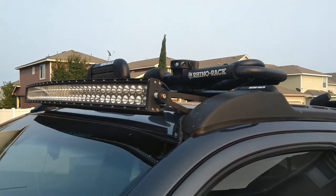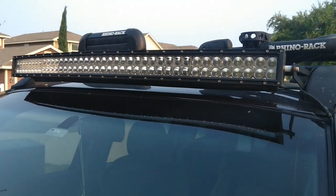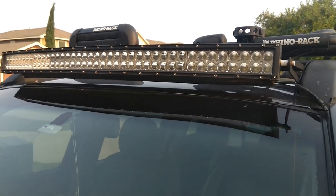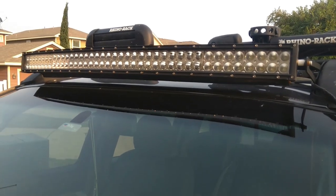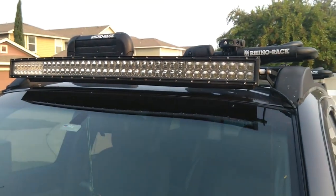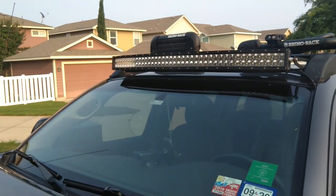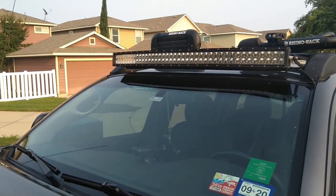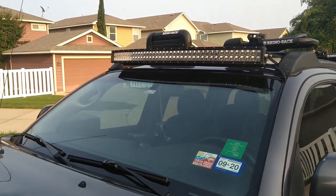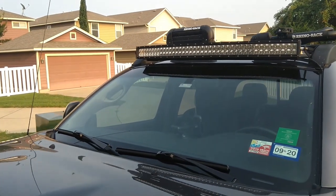I also want to show you my light bar. This is nothing too fancy — just a curved 4-inch LED light bar from Amazon. I love it, does all the job, it's very bright. It comes in handy when I drive at night at the beach; a lot of times I take off around 2 or 4 o'clock in the morning, and when I'm out there and it's still very dark, it helps me find my spot.